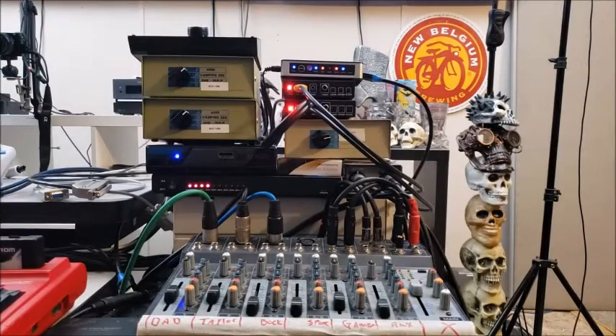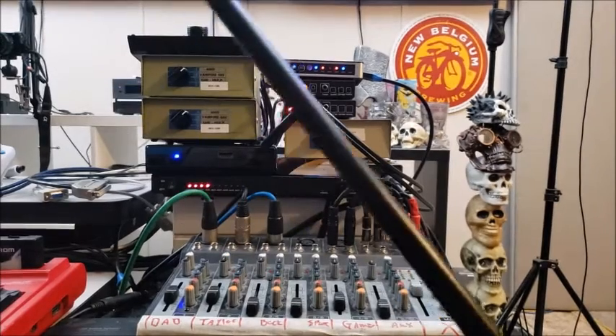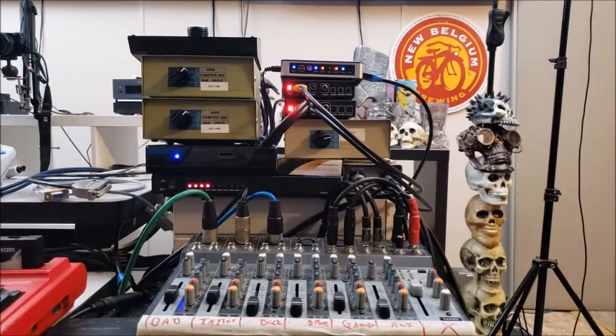Welcome to part two — this is the tower of power episode, part of a hopefully multi-part series. We're breaking down the setup for a live stream kind of equipment rig, and I've got my mic arm here that I'm going to use to point out some things.